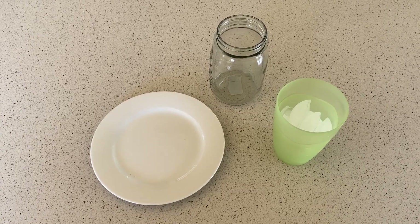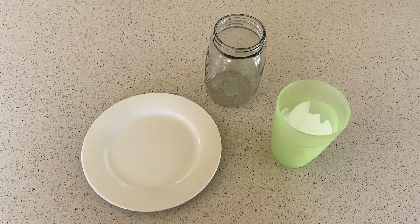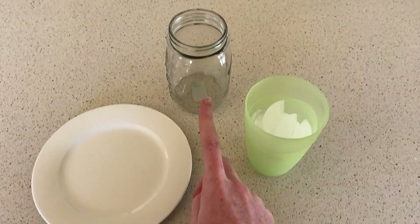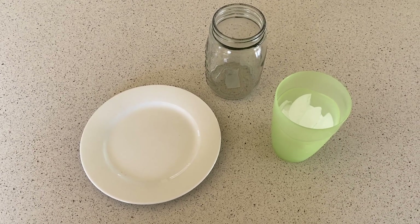Hi guys, welcome back to another experiment. For today's experiment we're going to be looking at the water cycle and how the water cycle works. All you need for this one is a ceramic plate, a jar, some ice cubes, and some hot water — so you might need a parent or an adult to help you with this one.